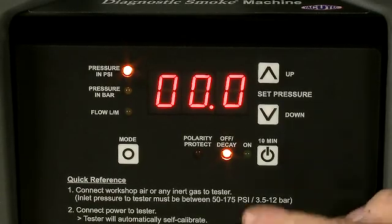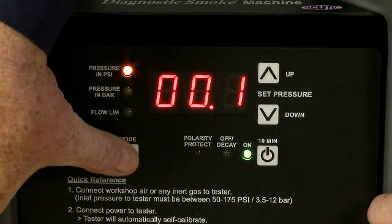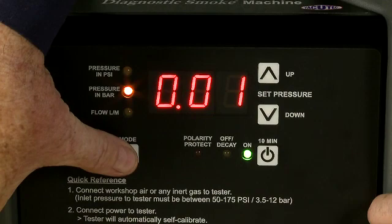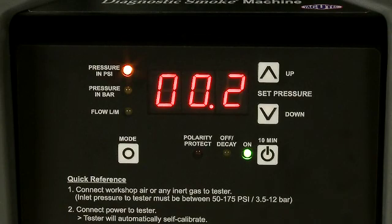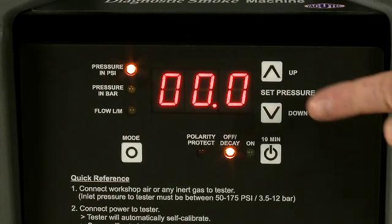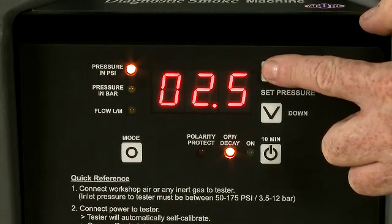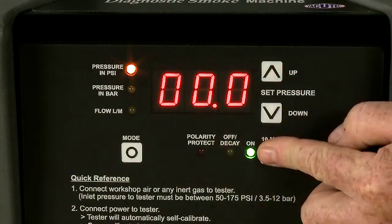The Smart Pressure Tester is simple and easy to use. The LED lights show you what mode the digital display is reading. You have three choices with the mode button: pressure in PSI, pressure in bars, and flow in liters per minute. Each time you push the mode button, it will change the display mode and the yellow LED light will indicate which reading is being displayed. The up and down arrow buttons are used to adjust your pressure settings. A pressure setting must be entered before pushing the on-off button. Push the up arrow to increase the pressure and the down arrow to decrease it. Once you've set the pressure, push the on-off button to start a 10-minute test cycle.